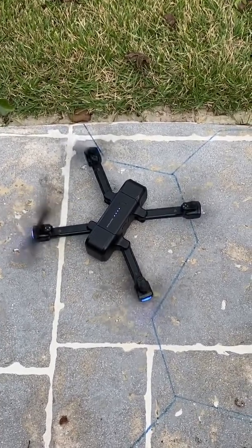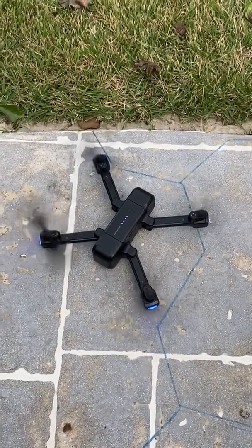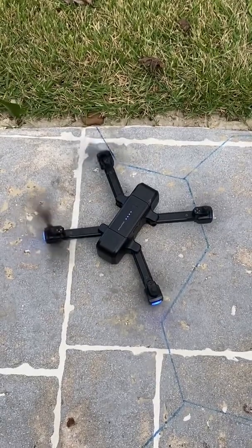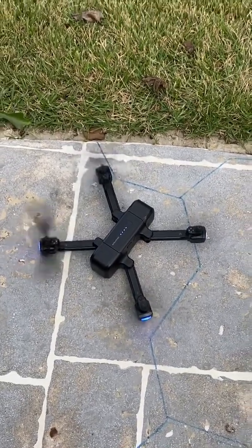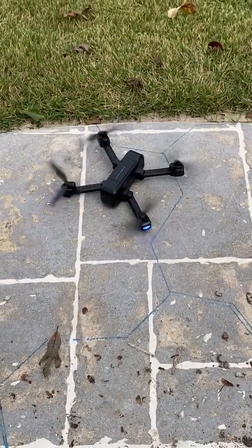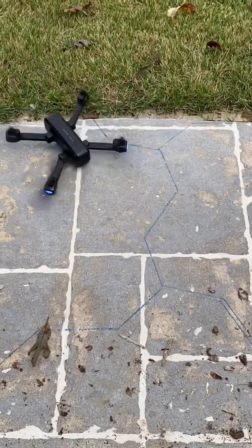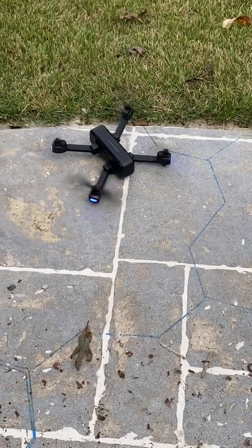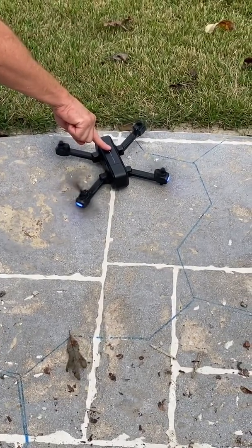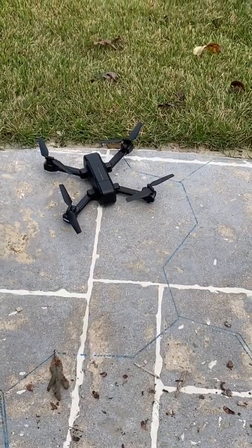I don't want to try to take it off — it's going to flip over and destroy itself. That was the bearing noise. Now let's check this out.